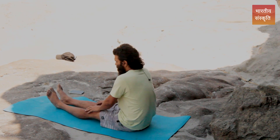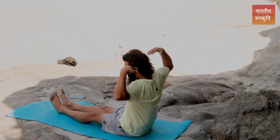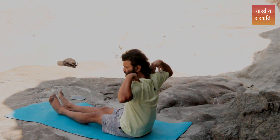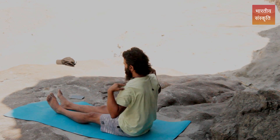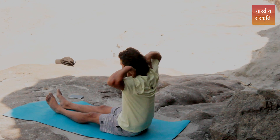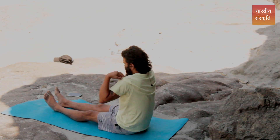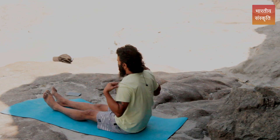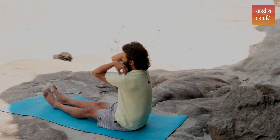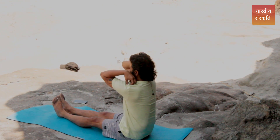For the shoulder exercise, put your palm on your shoulder blades and rotate sideways — clockwise and anti-clockwise. Do the same three sets. One orientation is front-facing.